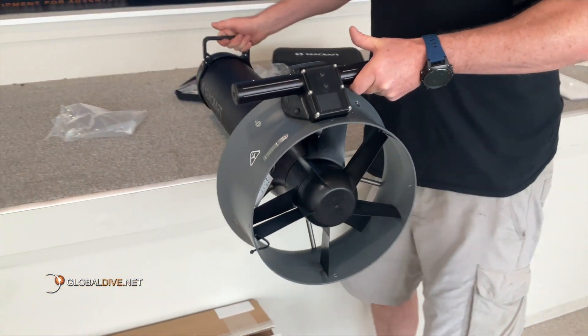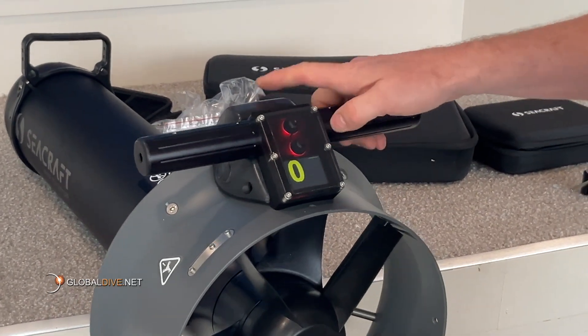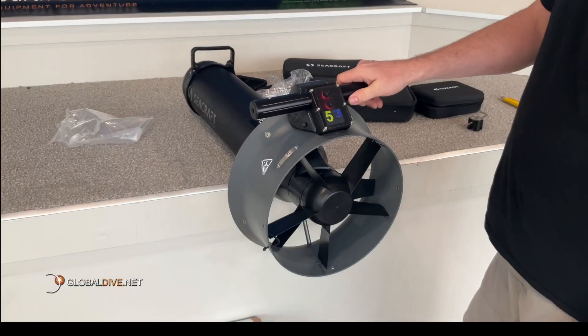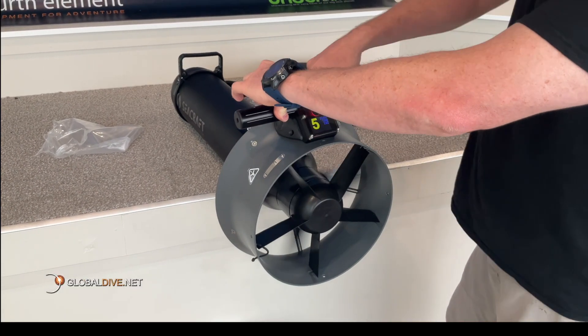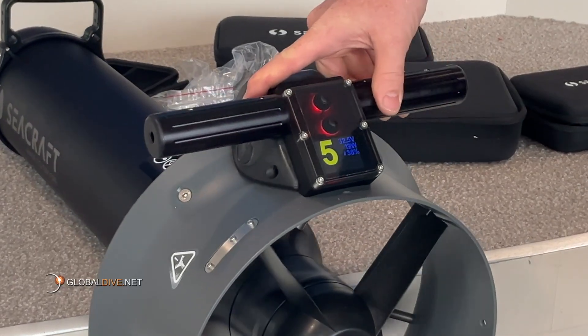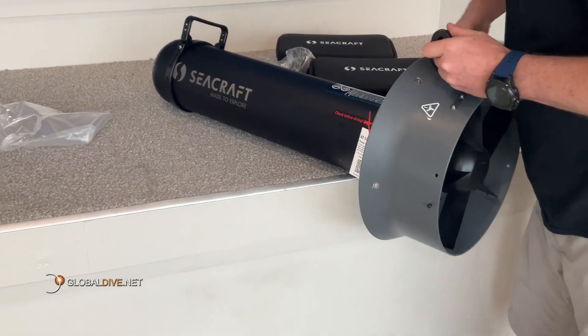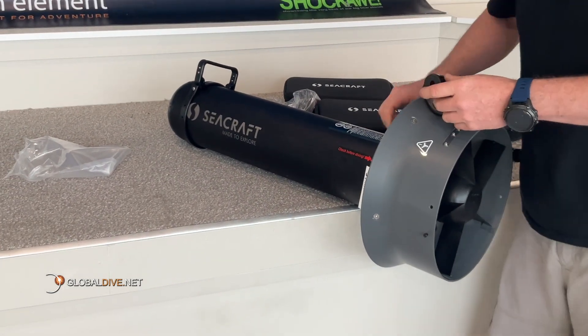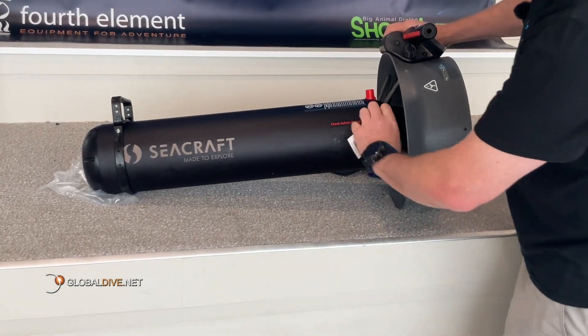The built-in computer allows for full continuous control of all operating parameters. The Future Air 800 has a colour display with important user data displayed such as battery status, enabled gear, work time, power consumption, battery voltage, RPM, even temperature and humidity in the electronics chamber. There is also an estimated remaining runtime calculation that allows the diver to better prepare, plan and execute dives.